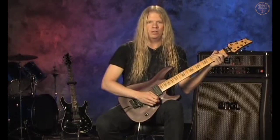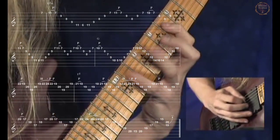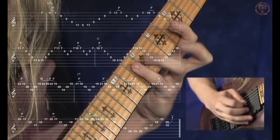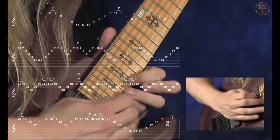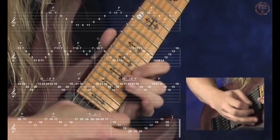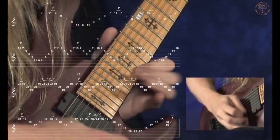Let's play this bit a little bit faster. G, and down to F sharp.